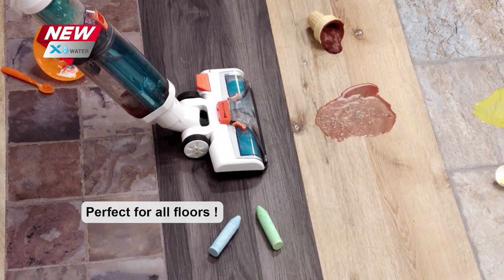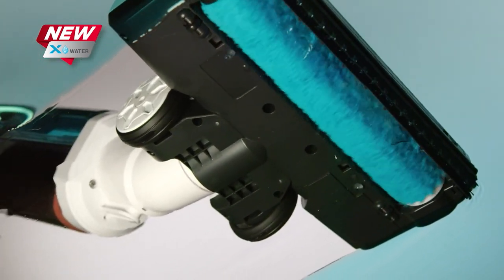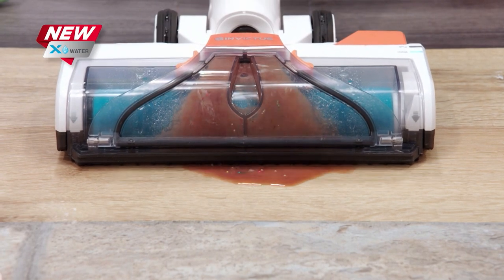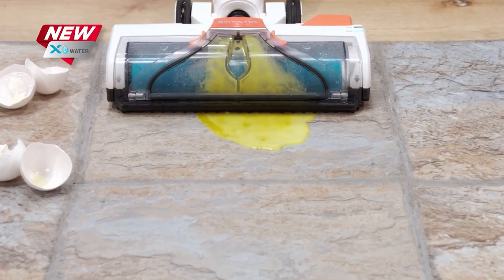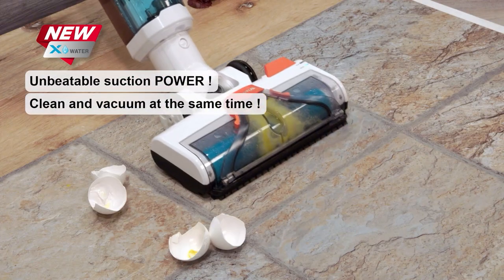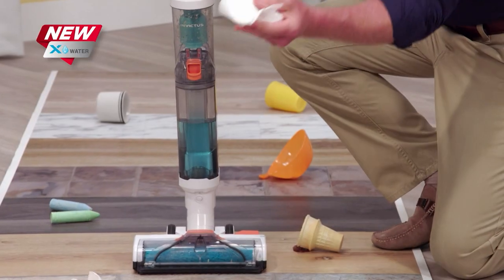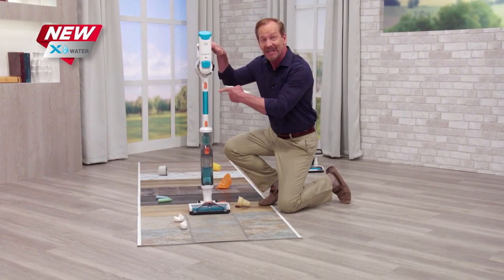It works on all of your wood, tile, marble, laminate, stone, and vinyl floors on virtually any mess, with no scrubbing. Don't get on your hands and knees to clean sticky messes — the X-Water can do it for you. Even messy kitchen food spills and splatters don't matter. With the powerful suction power of the X7, there's no water or residue — there is nothing left behind. That's not just clean. That's X7 clean.